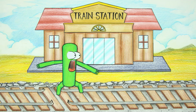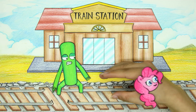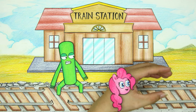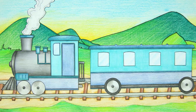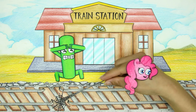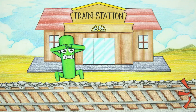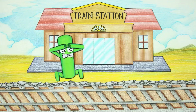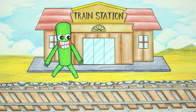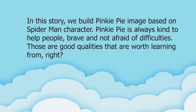Green discovered that the train tracks were broken, which is really dangerous for the oncoming train. Pinkie Pie uses spider silk to temporarily patch the train tracks. The train tracks have been repaired and the train was safe - nothing happened. In this story, we build Pinkie Pie's image based on the Spider-Man character. Pinkie Pie is always kind, brave, and not afraid of difficulties - those are good qualities that are worth learning from.